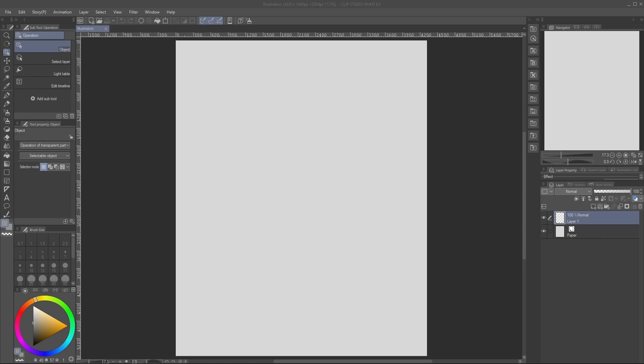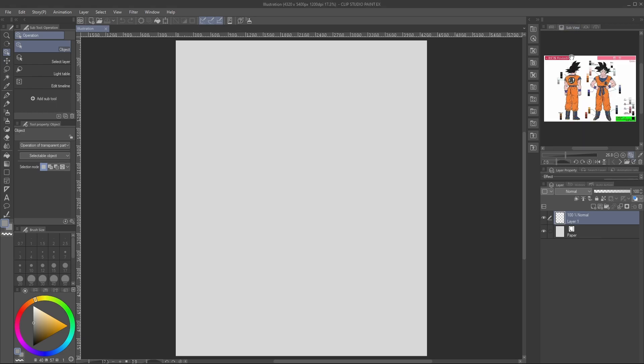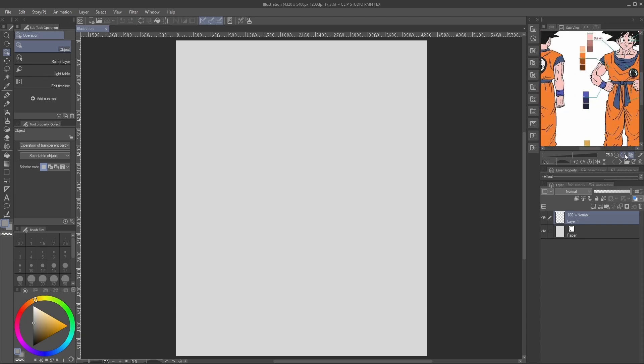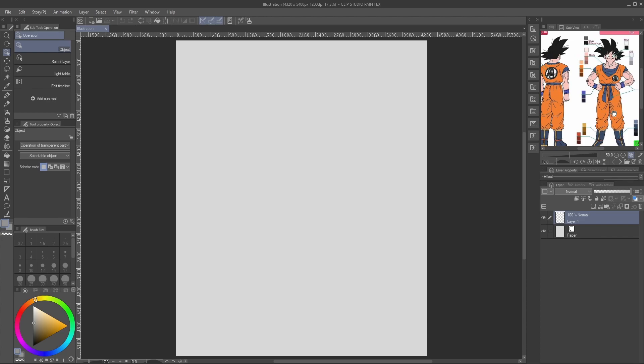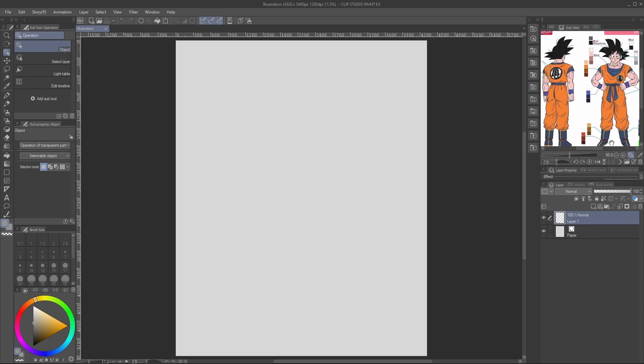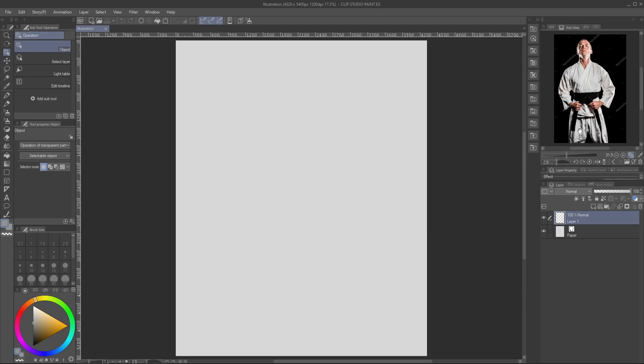Let's go ahead and dive straight into this. First things first, whenever you're drawing a character that you don't really know or don't really recognize because you don't draw them a lot, you need to have references. If you look at the top right of my screen, you'll see I have a reference of Goku — a plain, simple front and back. I think this is just base Goku with his Hermit Gi. I also have a reference for a pose. And if you're looking for tips on how to draw Super Saiyan, I will give you some tips.